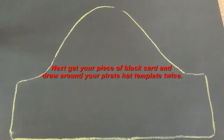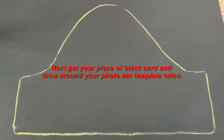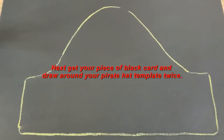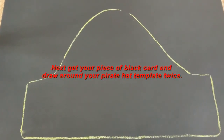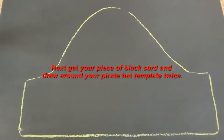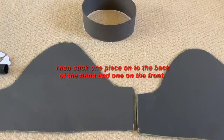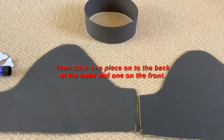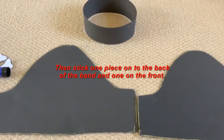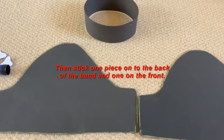Next, draw around your pirate hat template twice — I've used chalk just so that it's clearer to see. So draw around your pirate template twice, then attach each side to the pirate hat using either glue, sellotape, or a stapler.